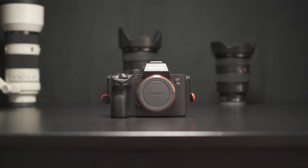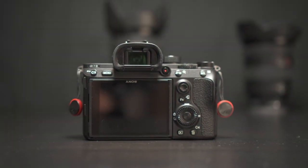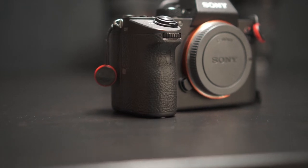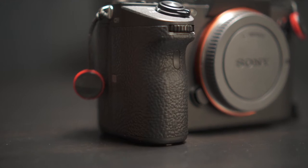First up, let's chat about the body of the camera. Initially when you pick this camera up you're going to notice a big difference from the version 2 of the A7 series to the version 3. This camera has a little bit more weight than previous iterations and you'll also notice when holding the grip that there's more of a rugged feel to it. It doesn't slip out of your hands as easy as the A7S Mark II did.